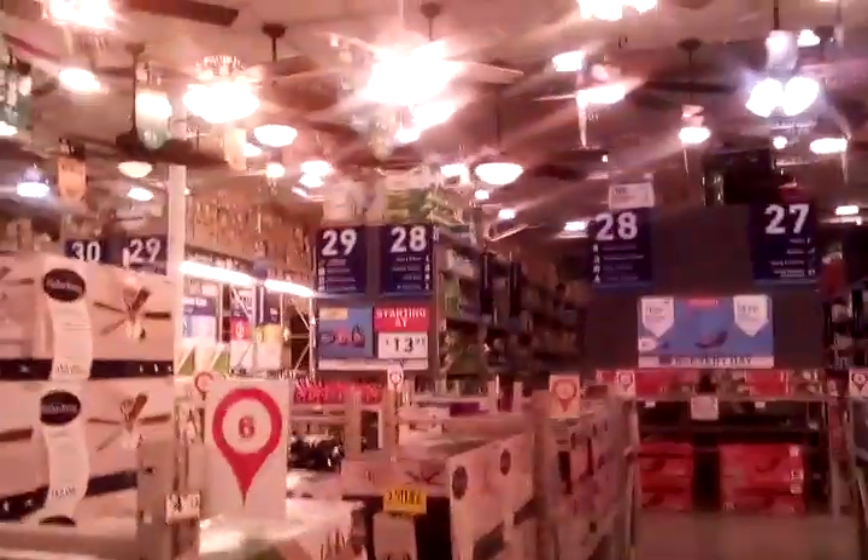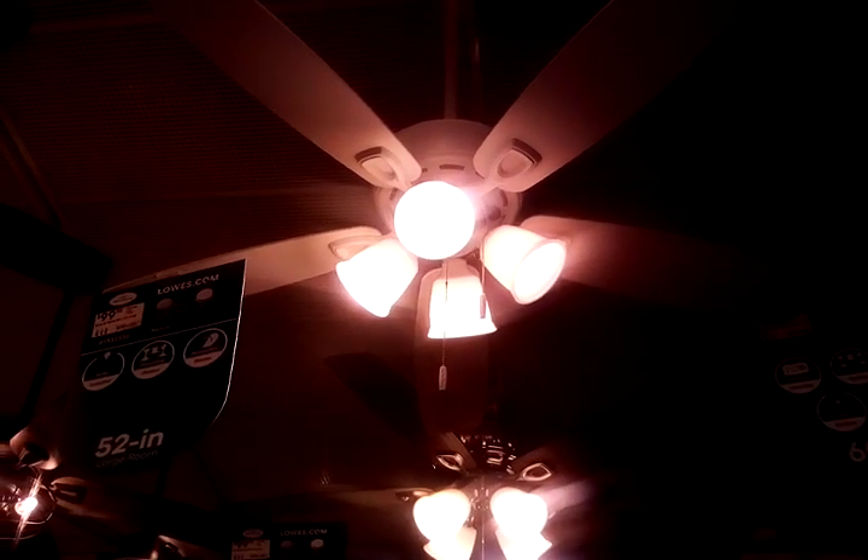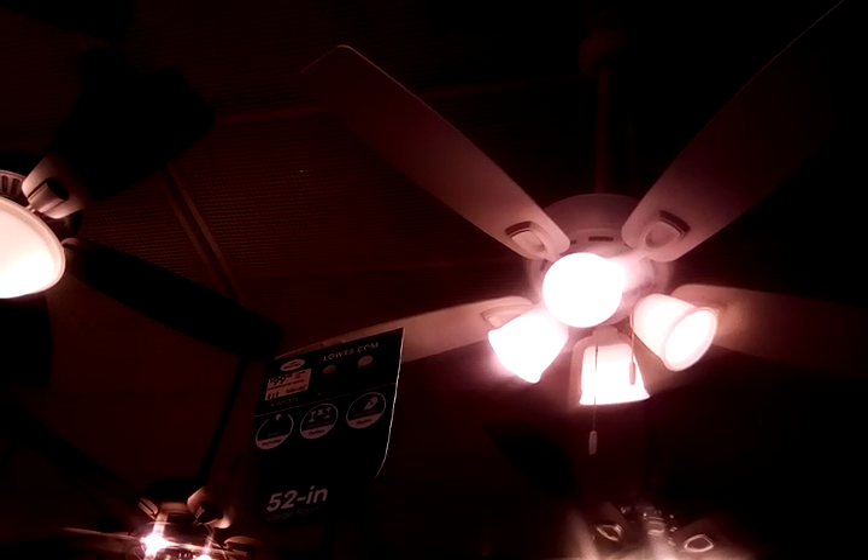On the other side, this one here. I like that one. That is a 52 inch Hunter Original. I like this one — it has five blades and four lights.